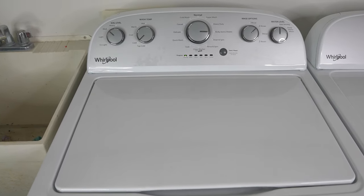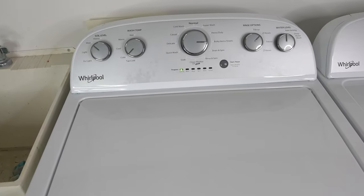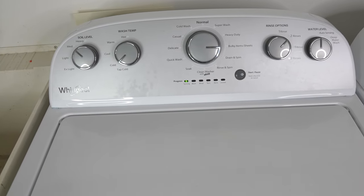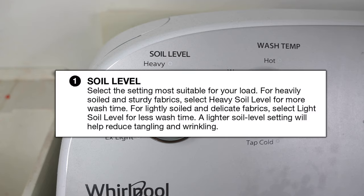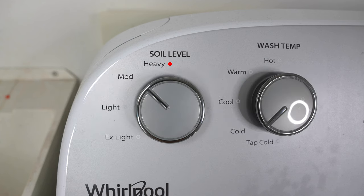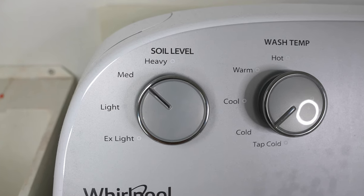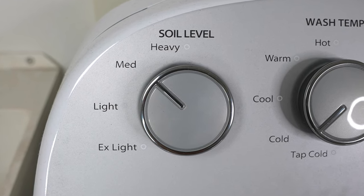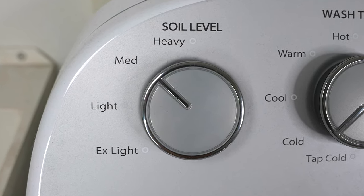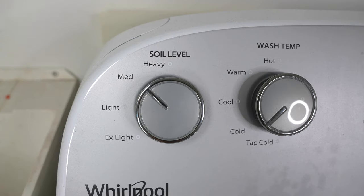Now let's go over all the different options you can select. Starting on the left side with the soil level — depending on how dirty your clothes are is what you will pick here. If your clothes are really dirty, you would pick heavy, and if they're not that dirty at all, you would pick light or extra light. Heavy would use more water and it would be a longer wash cycle. Medium would take a little less, light even less, and extra light would be the quickest cycle. For most of our laundry, we keep this setting on light or medium.